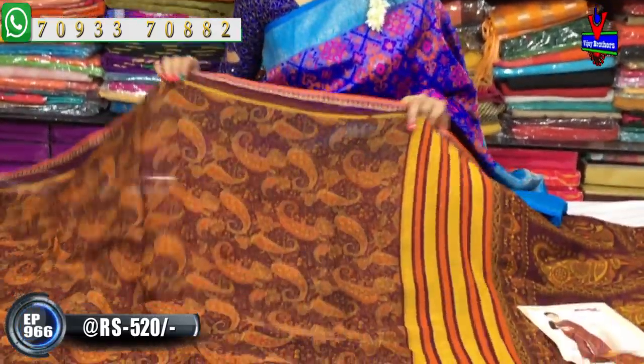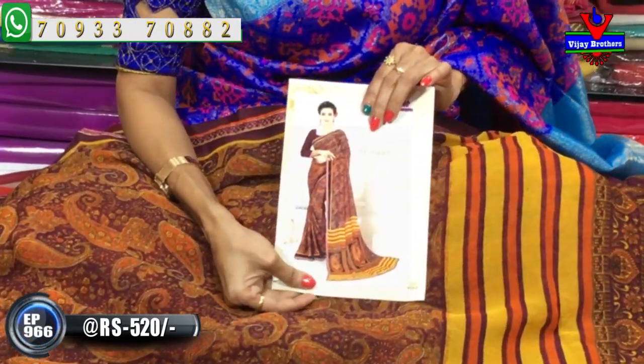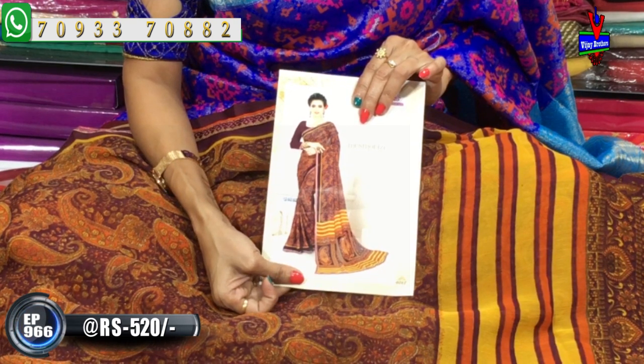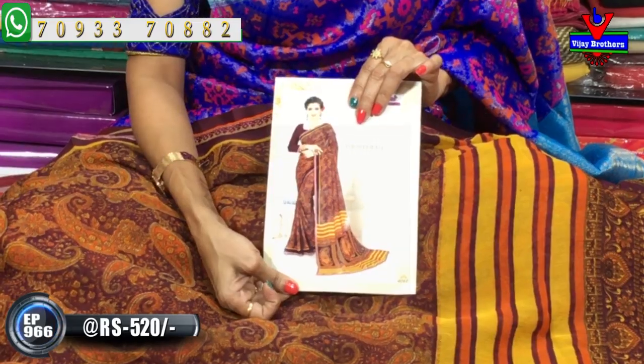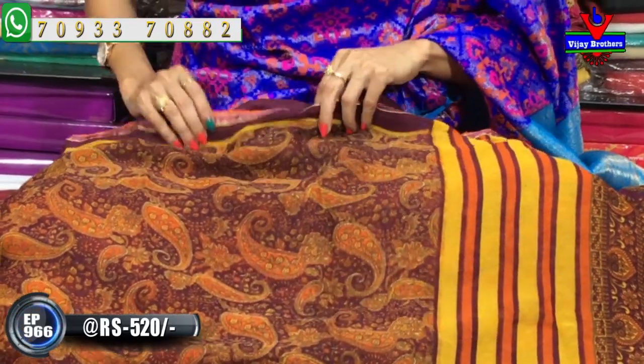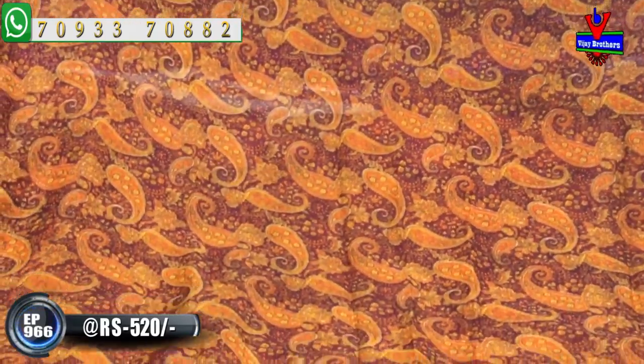Next one is grape color. Overall, it's this color. You can see the yellowish color with lines, and you can see the logo motifs as well as the printed style of mango motifs. This is the grape color, mango design, total allover saree and printed model.